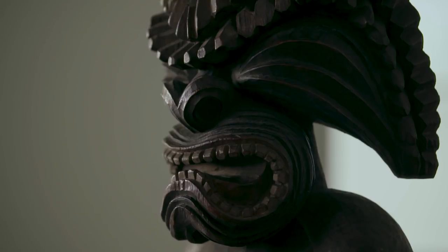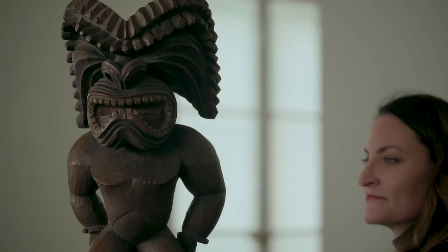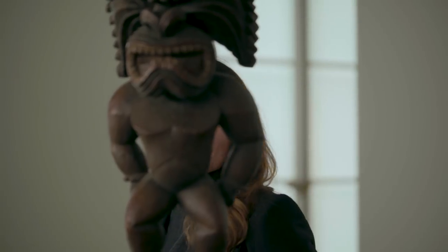When I first saw this figure, I was astonished, really speechless, because we couldn't imagine that such a work could still exist in a private collection.